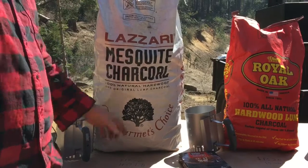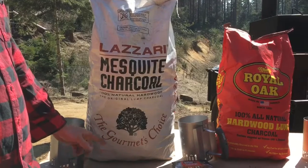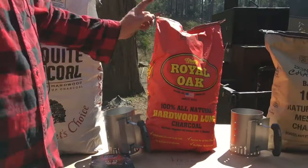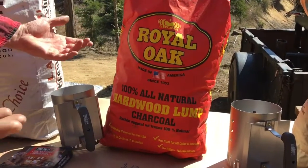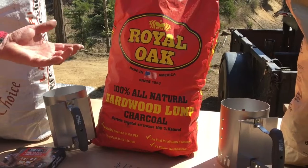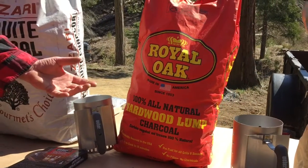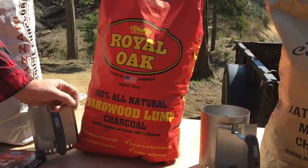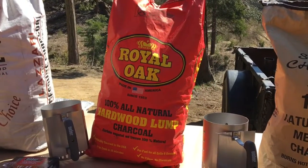One thing before we go dumping this stuff out: the weight, price, and type. The Lazari is $17.50 via food service delivery for a 40-pound bag. The Royal Oak — they call themselves 100% all natural hardwood charcoal — is a 15.44-pound bag for $13.25 at Home Depot or Lowe's, at least in my area.